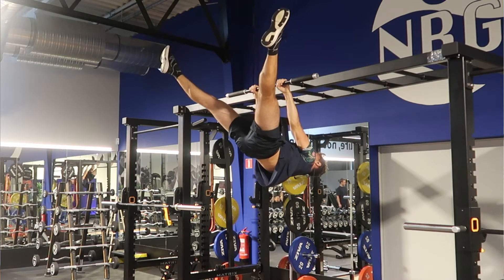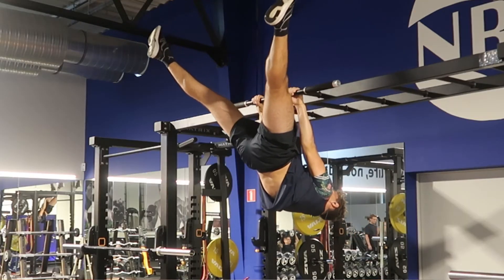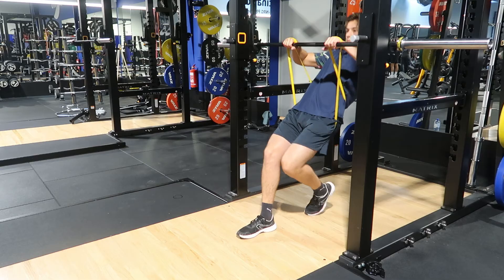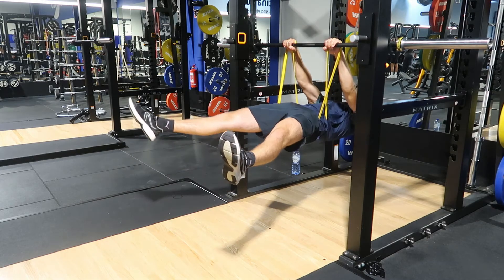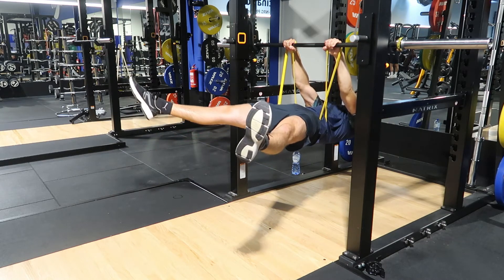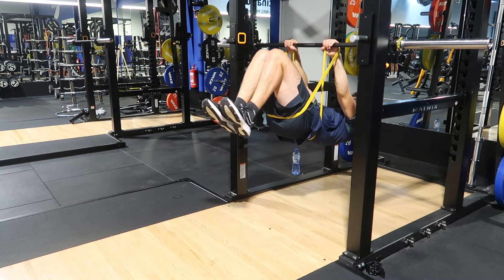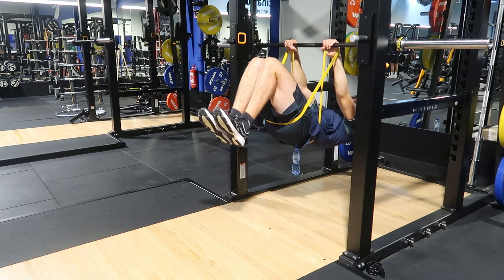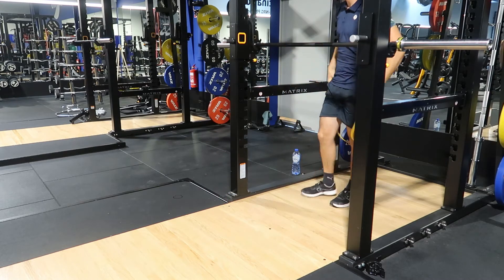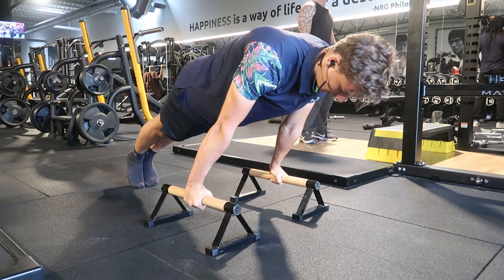I find using bands for the straddle block quite beneficial because it allows me to stay a lot longer in the position and work more on technique — specifically hip placement, which is clearly an area I need to work on for the full front lever. The straddle is getting there, but it's going to take time to clean up my form. The goal is to get a clean straddle front lever before going for the full front lever, hopefully within a couple of months.